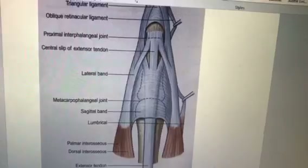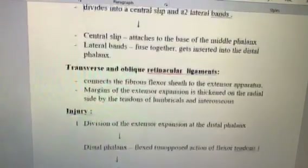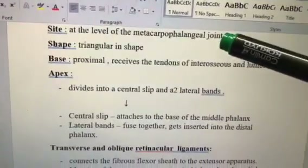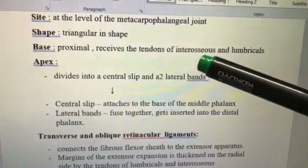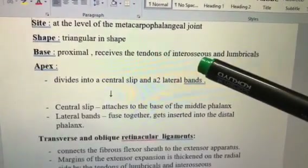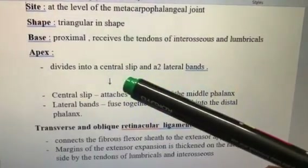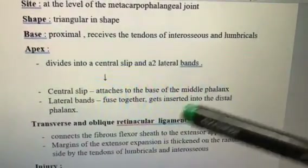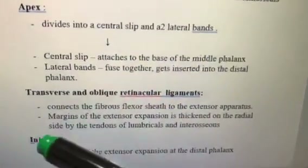All the extensor tendons form a triangular expansion. The site is at the level of the metacarpophalangeal joint. It is triangular in shape, and at the base — present at the proximal phalanx — it receives the tendons of the interossei and lumbricals. The apex divides into a central slip and two lateral bands. The central slip goes to the middle phalanx and the two lateral slips go to the distal phalanx.